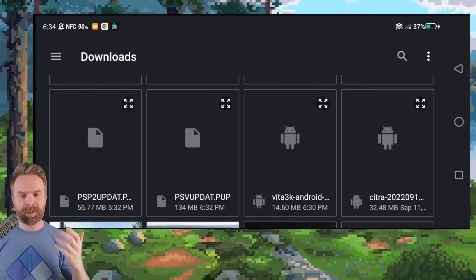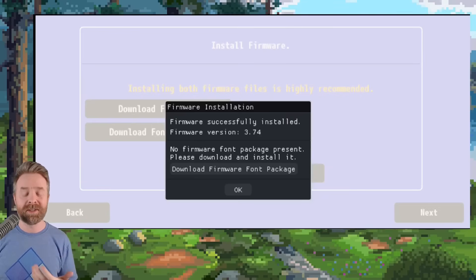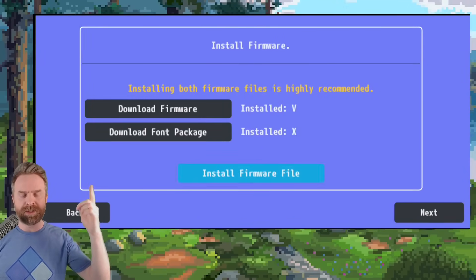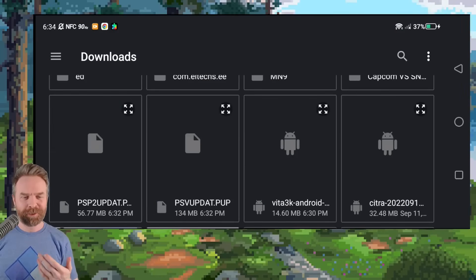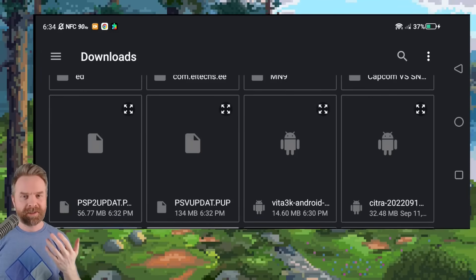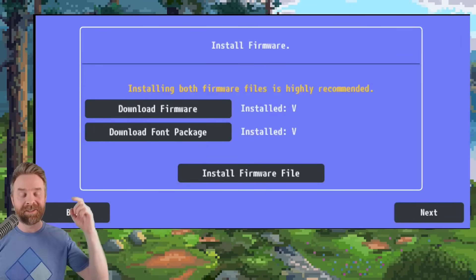I'm going to click on PSVUpdat.PUP first, which is showing us 134 megs, and that is the firmware file. If you've done everything correctly up to this point, the firmware should automatically start installing, and it does take a bit of time so be patient. Once it finishes, click OK, and then click install firmware file again, and we'll install the font package. With any luck, Vita 3K will bring you back to the folder you were just in. Then select PSP2Updat.PUP and it will automatically install the font package, and it doesn't take very long.